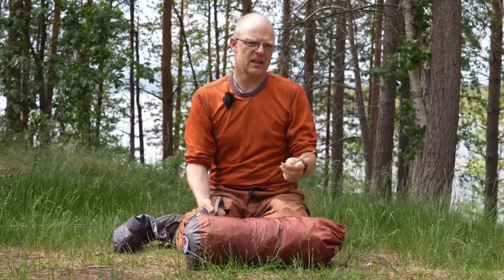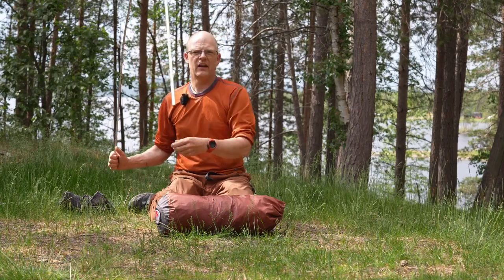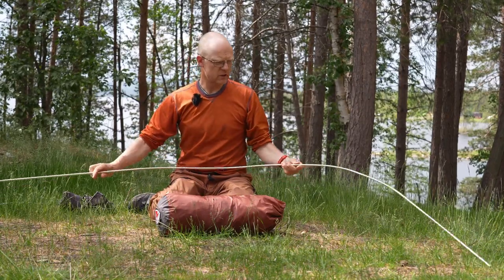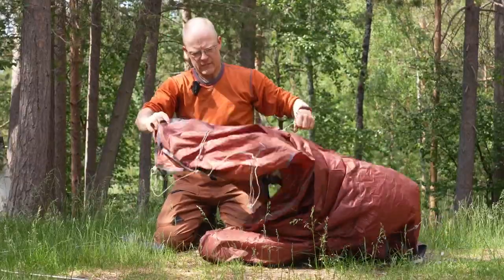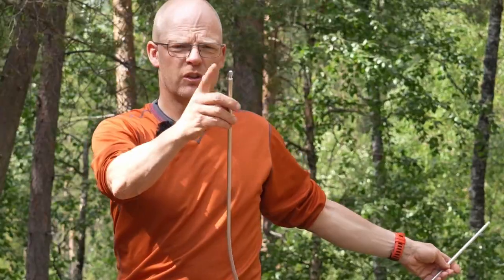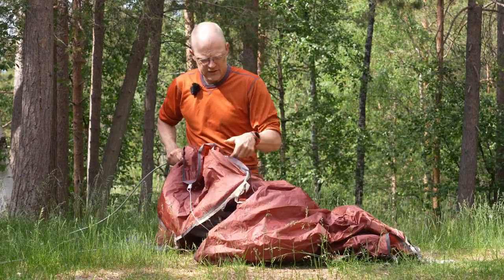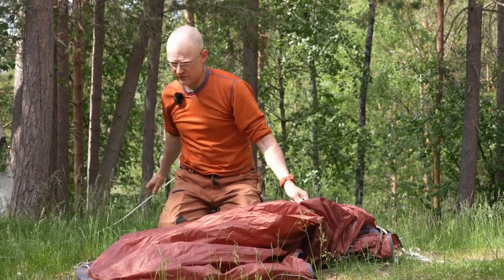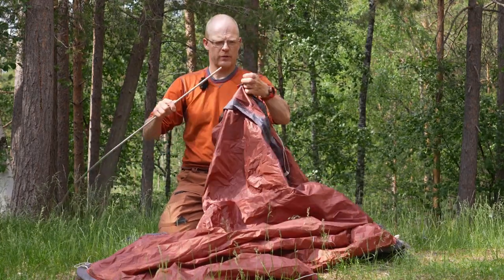You can easily save some grams if you swap the pegs for more expensive ones. When I look at these poles, I don't think they are the highest quality, but if one cracks you can easily get a replacement. One thing I don't like is that the two sides are different — you should keep one side outside all the time. I like simple things where you can't make mistakes, but it's not a big issue. They do use a color code: there's a red marker here and a red marker there.